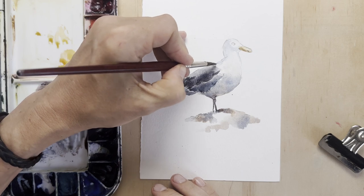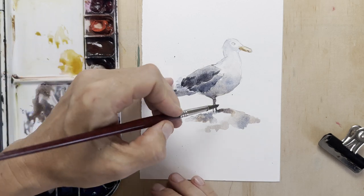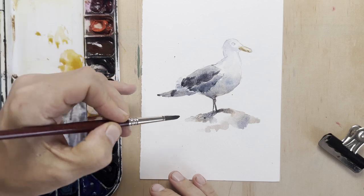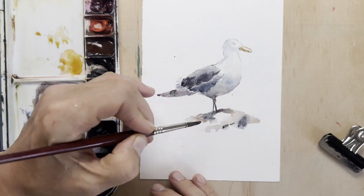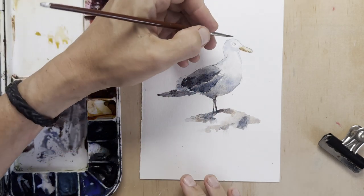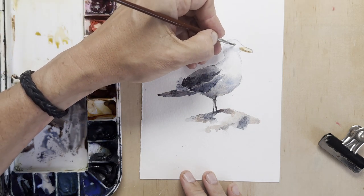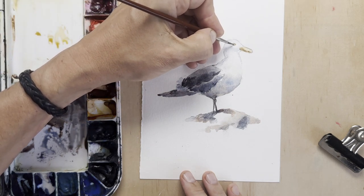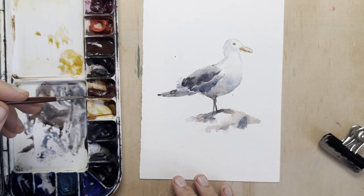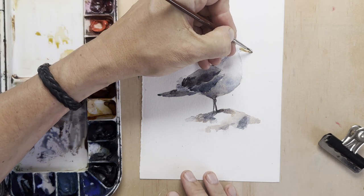I want to paint feathers without painting feathers, especially for the wings. Because once you start with detailed feathers, it turns into a very different painting — I wanted this to be quite impressionistic. A few more blobs to the rock. I'm going to use a bit of that yellow colour for the beak also in the eye. Seagull eyes are a yellowy, orangey colour, so I'm going to paint that first and then strengthen the beak a bit.